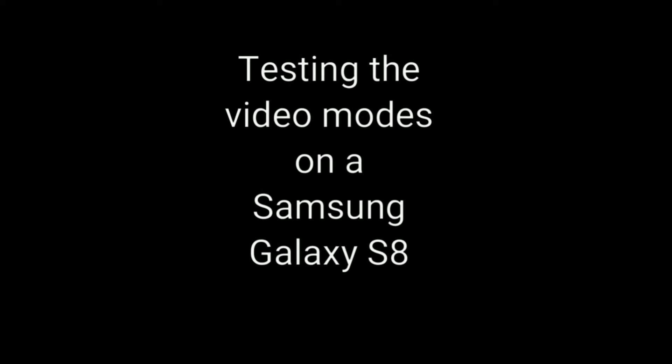Hello everybody! Basically this video is going to be really basic and simple. All I'm doing is testing all the different video quality modes for the Samsung Galaxy S8 and that's it. So this is all being just quickly edited really fast on the phone and I hope you all enjoy and have a great day.